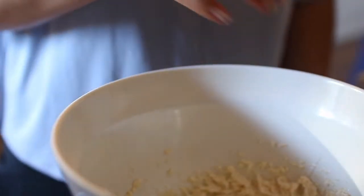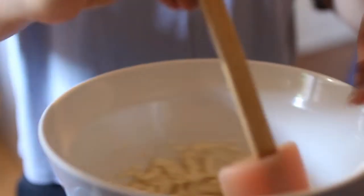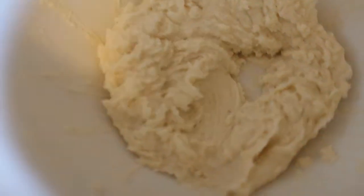Now we're adding our sugar. You're also going to need a spatula so that you can bring down the sides. Once your butter and sugar are creamed, it should look like this.